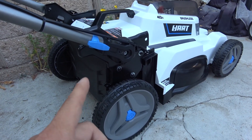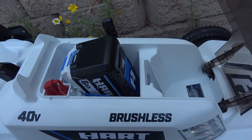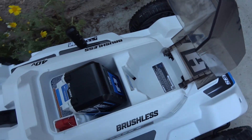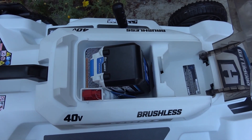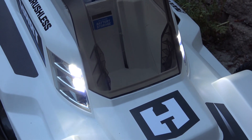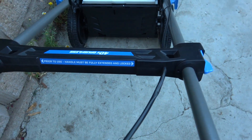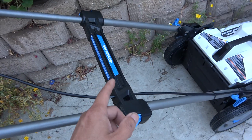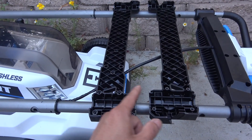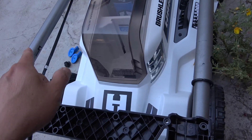First let me briefly show you what we've got on this lawnmower. This is a self-propelled lawnmower, so there's another motor to drive the two rear wheels. Here's the battery bay — it has two battery slots but the other slot is just for storage; only one slot can accept the battery. It has LED lights on the front so you can mow in the dark. For this to turn on, the handle must be fully extended and locked. I removed the plastic ball in the middle — it has 12 T20 screws — and here's the switch on the side.